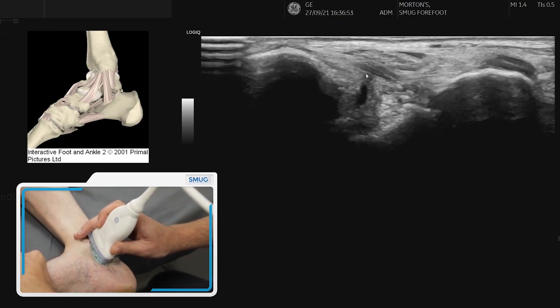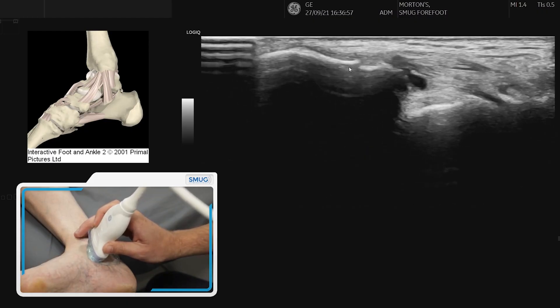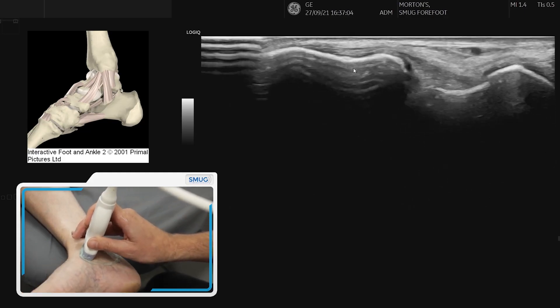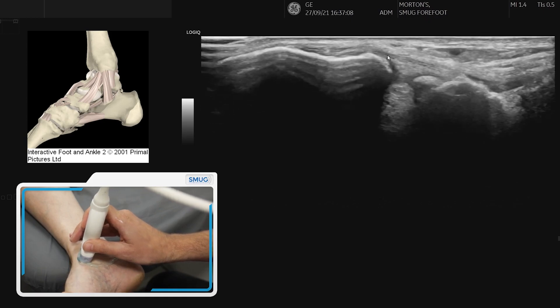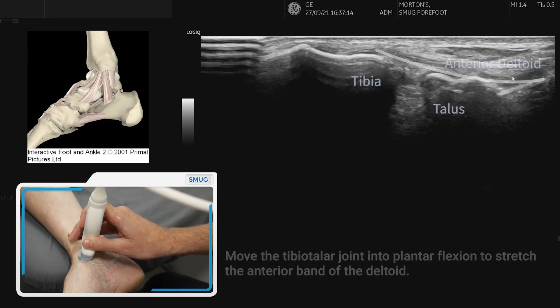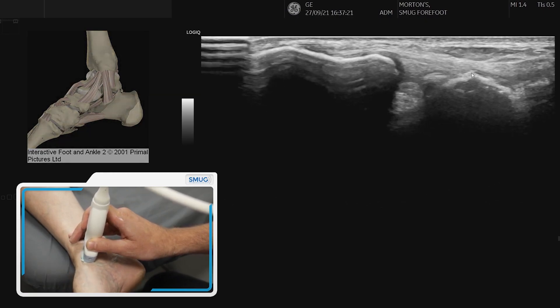Fishtailing around the distal end of the probe while keeping the tibia in view, we should be able to find another band — the more anterior band — which we can see attaching from the tibia. Using a little bit of plantarflexion you can see the band going from the tibia onto the talus. There are also some attachments onto the navicular, but here we can see the anterior band coming down, and with a bit of plantarflexion we can stretch it.